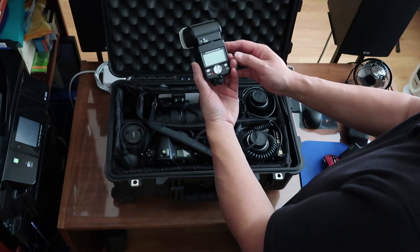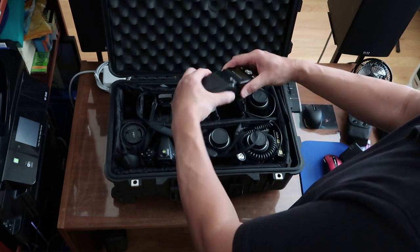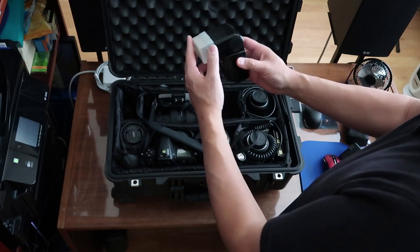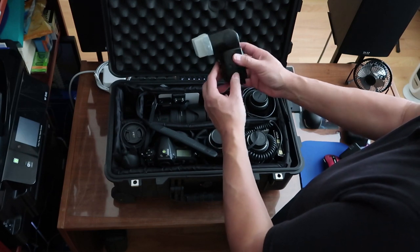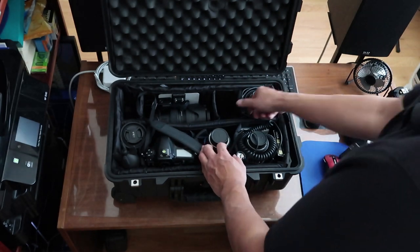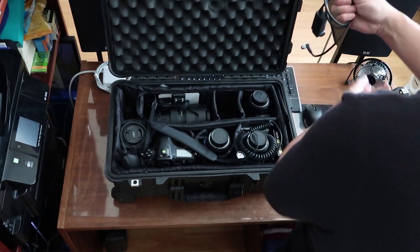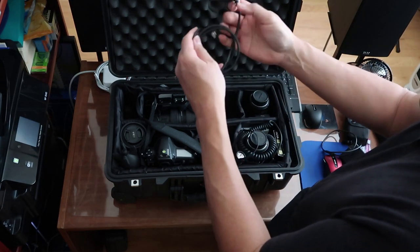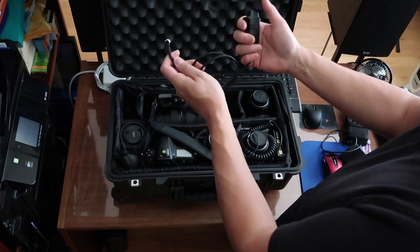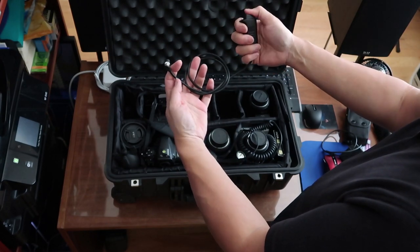This is the SB800 Nikon Flash. It was discontinued a number of years ago, but a lot of pros still like the SB800s because they're very powerful units and they're small and lightweight. Newer units tend to be a little heavier and bigger, but these still work perfectly fine. Here's a remote triggering cable release — if you have your camera on a tripod, you want one of these so you don't move the camera by pushing down on the shutter.